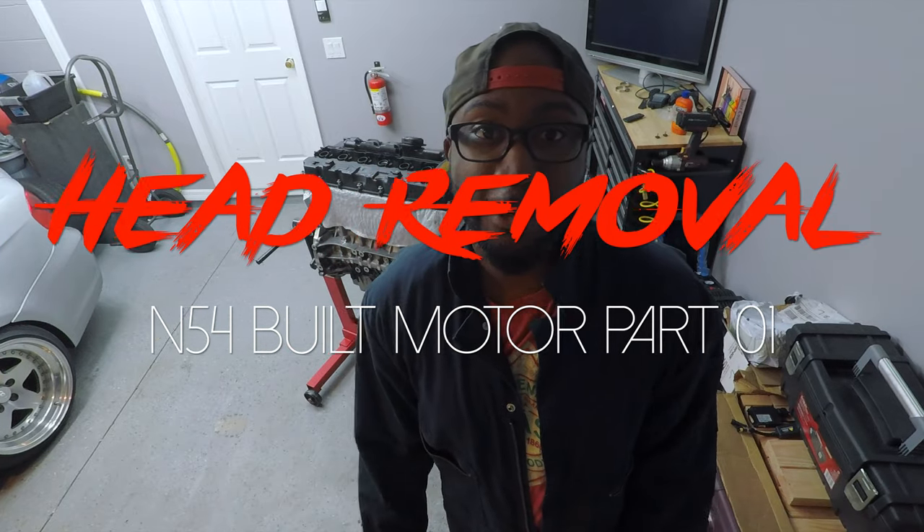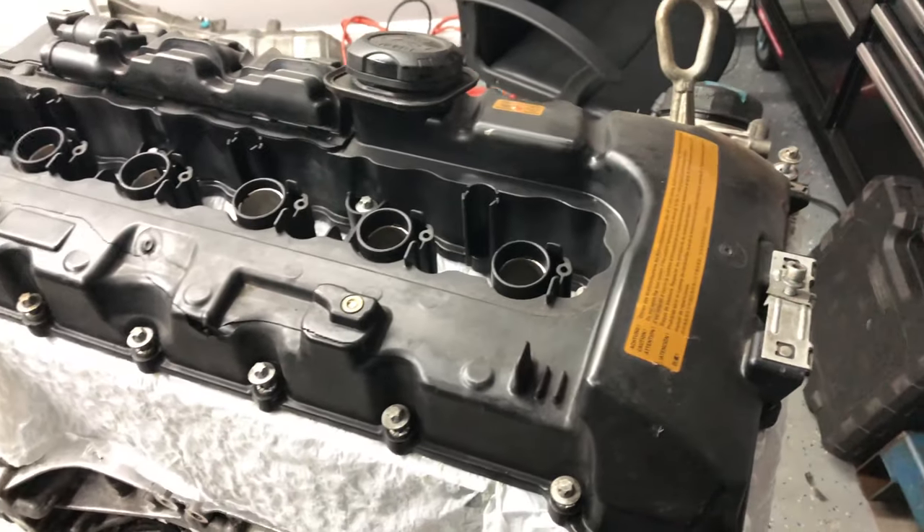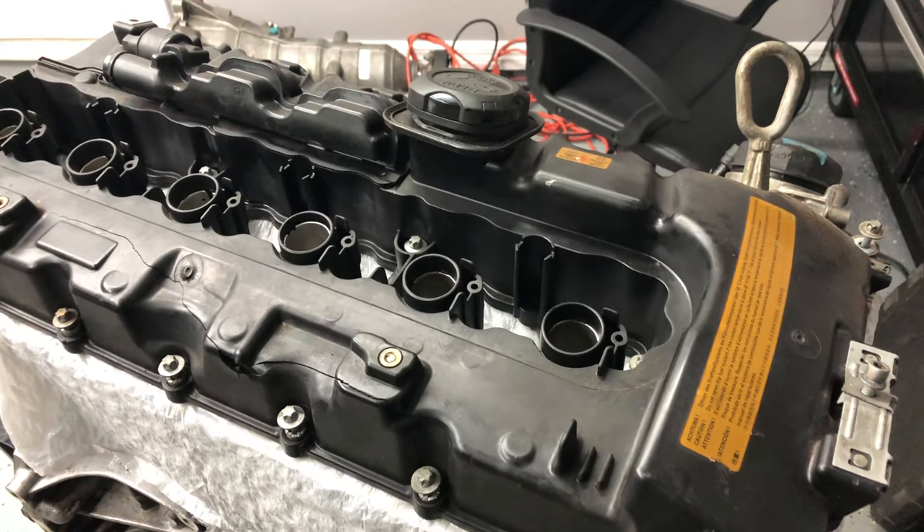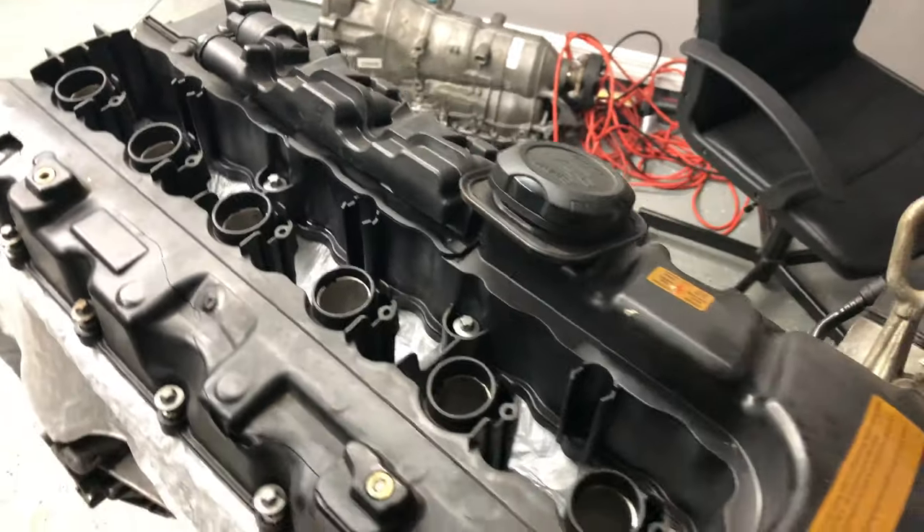I'm gonna go ahead and start taking it apart. Most of it is taken apart already, but I'm gonna start taking the head off, then figure out what was wrong with the motor in the first place. Once I figure out what's going on, I can start the build process — ordering parts, doing research, things of that nature. As you can see, the valve cover is pretty much loosened up already, the injectors are gone, the spark plugs are also gone.